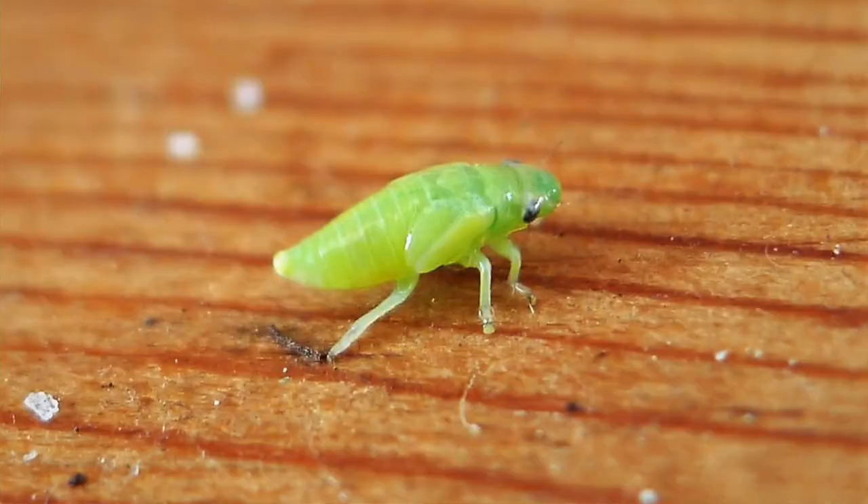The adult frog hopper is capable of jumping many times its body length. You may see some of these adults jumping through the grass as you walk in the late summer. But the immature frog hopper, or nymph, looks much different and is a little bit more vulnerable than the adult. It is the immature nymph of the frog hopper that creates this spit bubble.